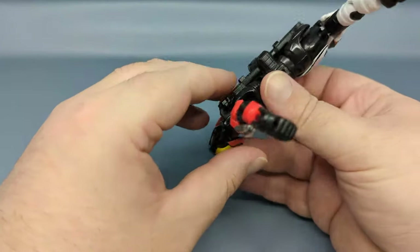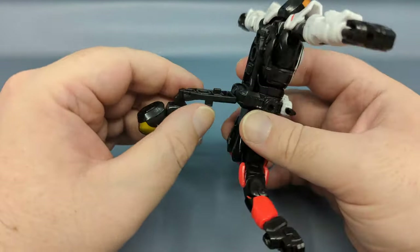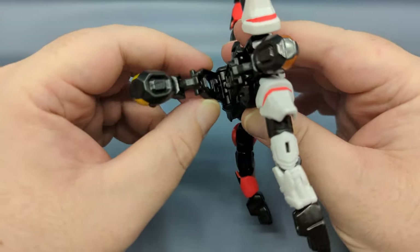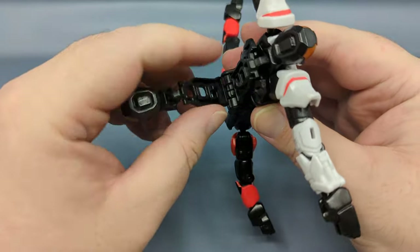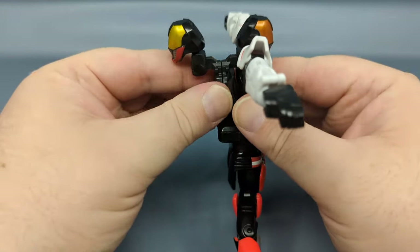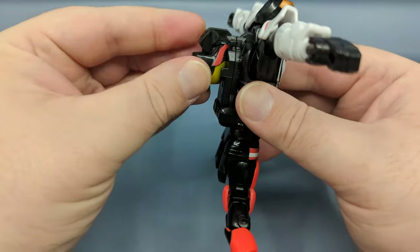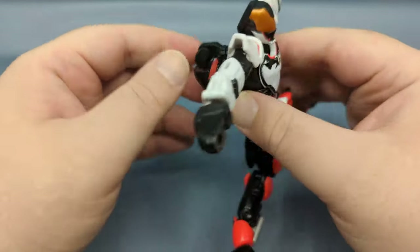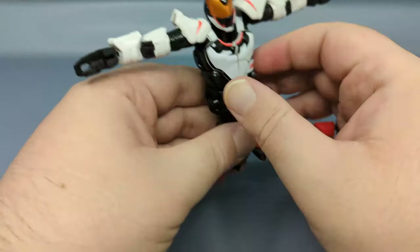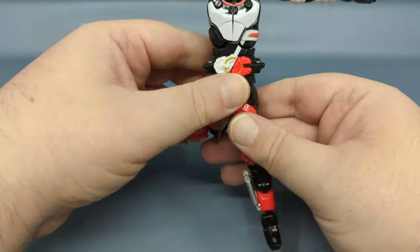Next step: come underneath, pull the head back, and it's on a bar that you swing all the way up. There's a post and slot — it's going to snap together into the back. Then tuck the head in and flip it up underneath so that head is now on the back of the figure.